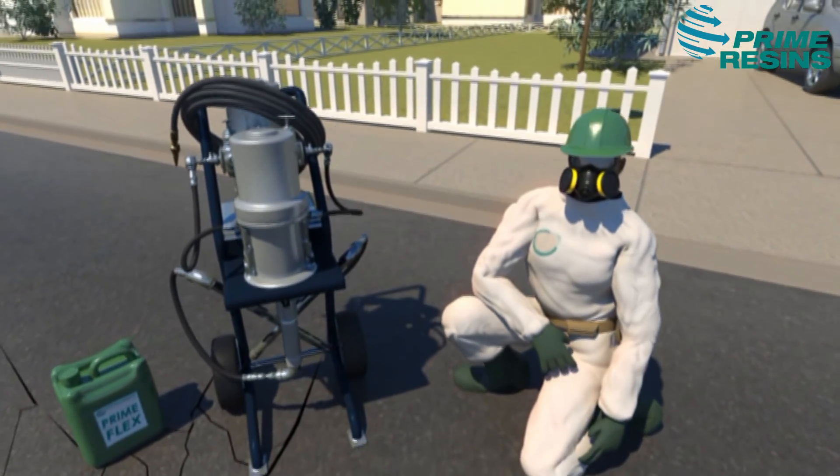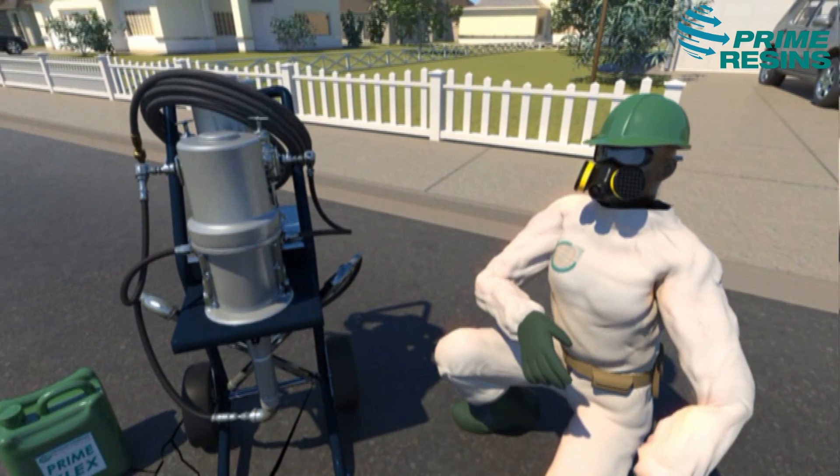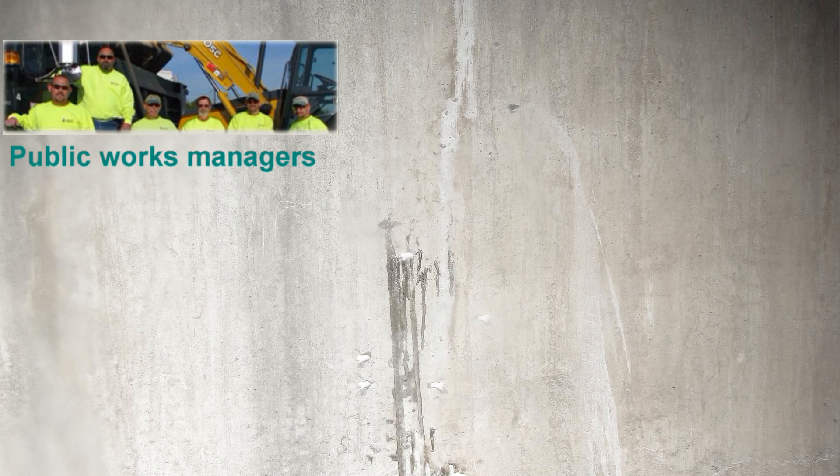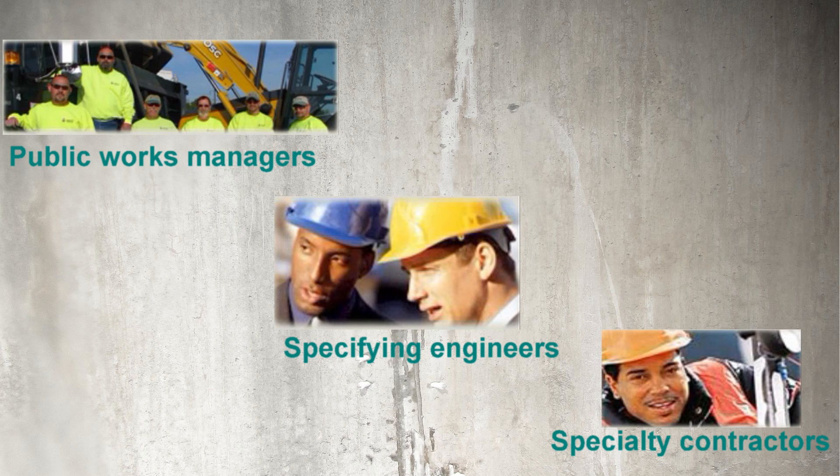It takes products that perform like true champions. It takes application technique, tools, and accessories. And it takes trained talent. You're encouraged to visit our website and speak to a tech specialist to better understand why public works managers, specifying engineers, and specialty contractors are choosing to align with Prime Resins.